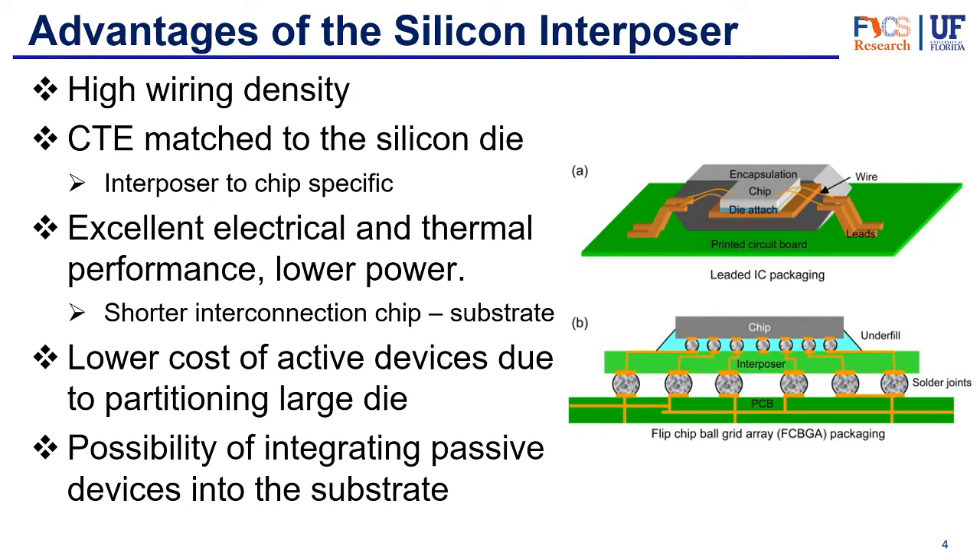So what are the advantages? We've mentioned some of them, but let's go more in depth. First of all, we have a high wiring density because you don't need the wires to be hanging around — you can have a much more dense layout. We also have a coefficient of thermal expansion matched to the silicon die. The interposer and the die are both made of silicon, which means they have the same coefficient of thermal expansion, so there shouldn't be any disconnections between them. We also have excellent electrical and thermal performance for lower power, which comes with increased bandwidth and less power usage.